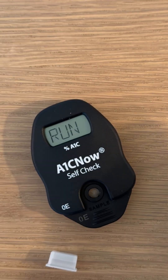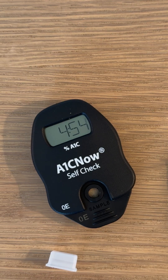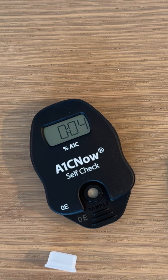It's going to take five minutes now. Let's do that countdown super fast. And after five minutes, you have your A1C result.